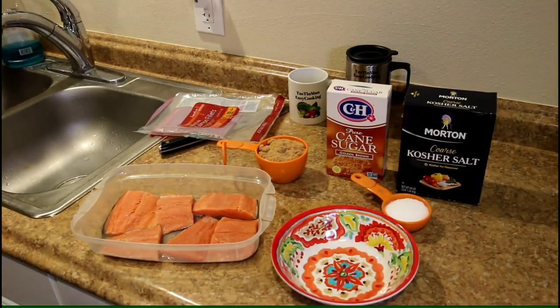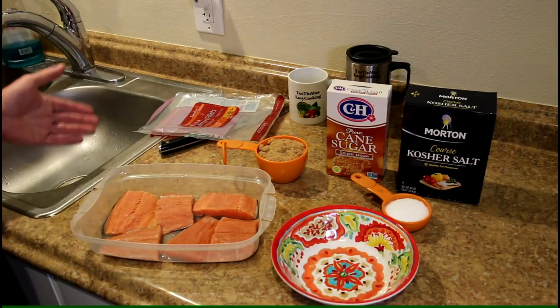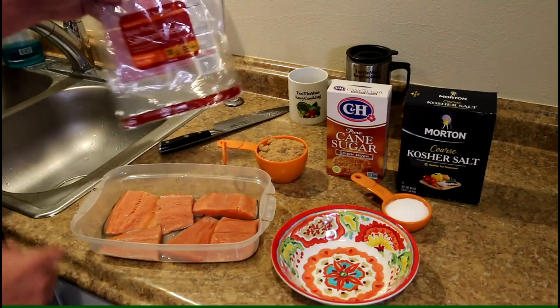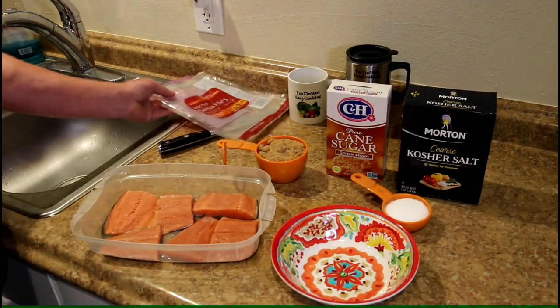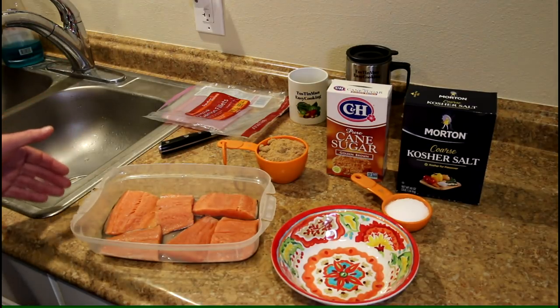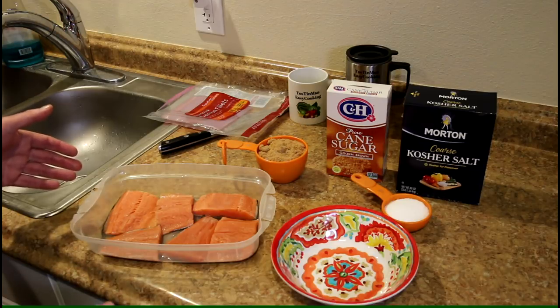Salmon is kind of expensive around here — about 15 to 20 dollars a pound for the fresh stuff. I found these frozen fillets for about five dollars a pound, so I thought that would be good to practice on. That way if I mess it up, I'm not out so much money.